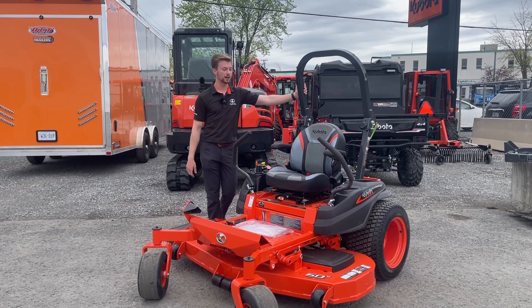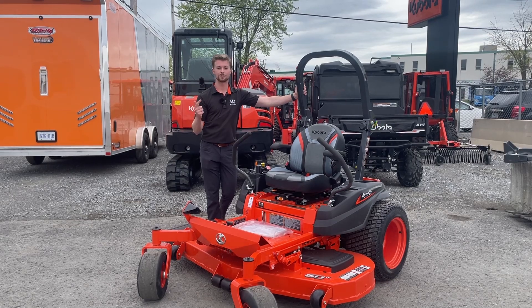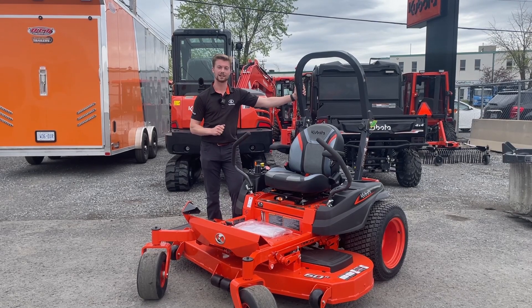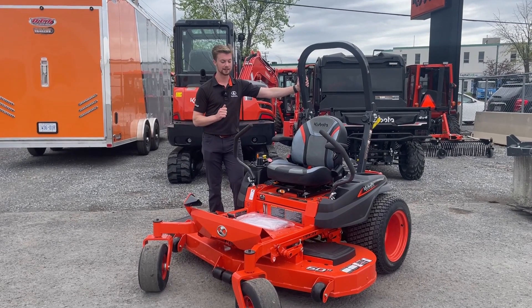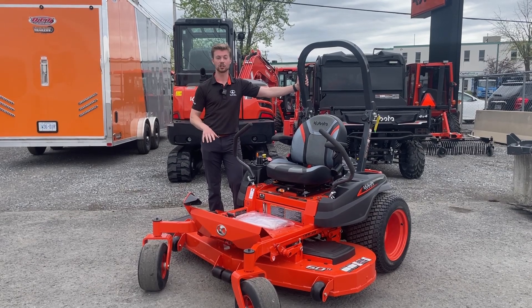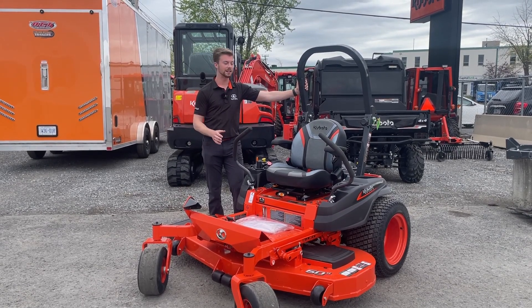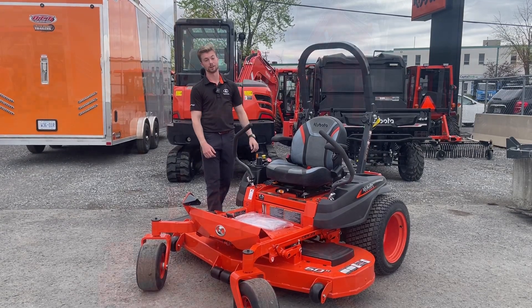Inside the Z400 series, you have a couple different options. You can get it with a 48-inch deck, 54-inch deck, or like this one here, a 60-inch deck — the biggest option for this series. You can also get a couple different kits on the deck: a mulching kit on the side, and a rear bagger. There is no option for a rear discharge mower on this model.